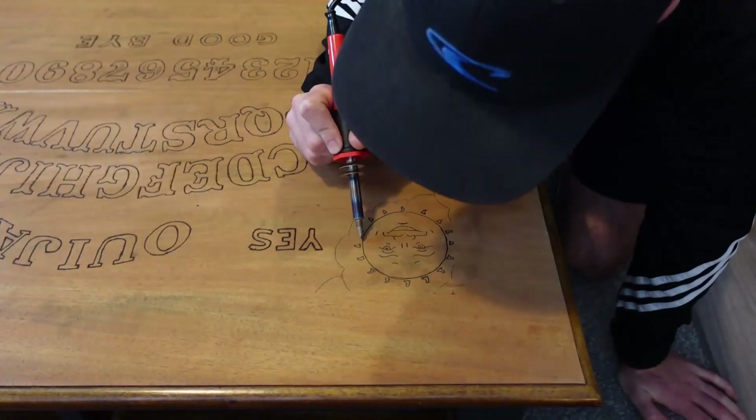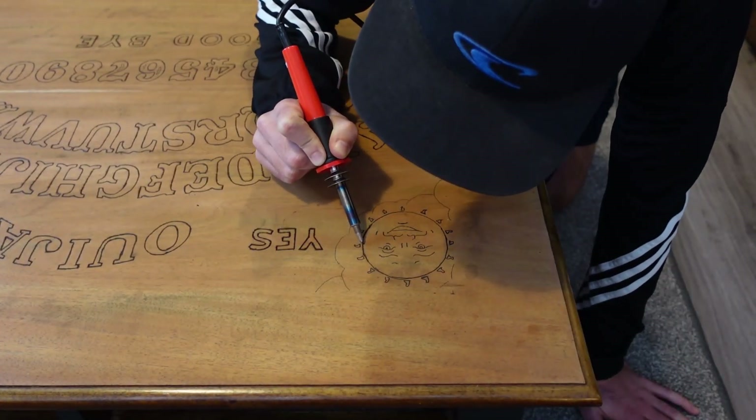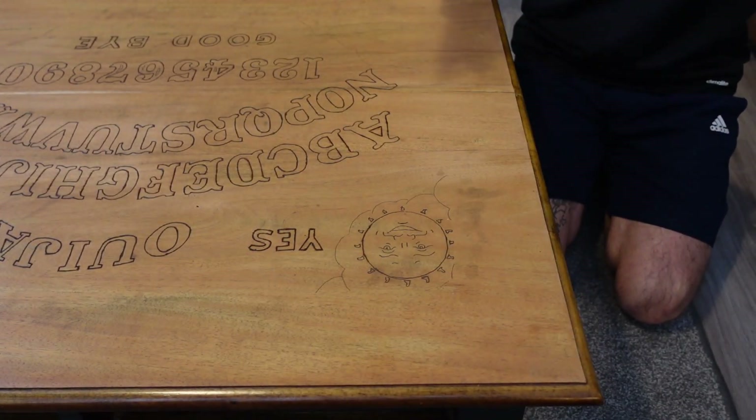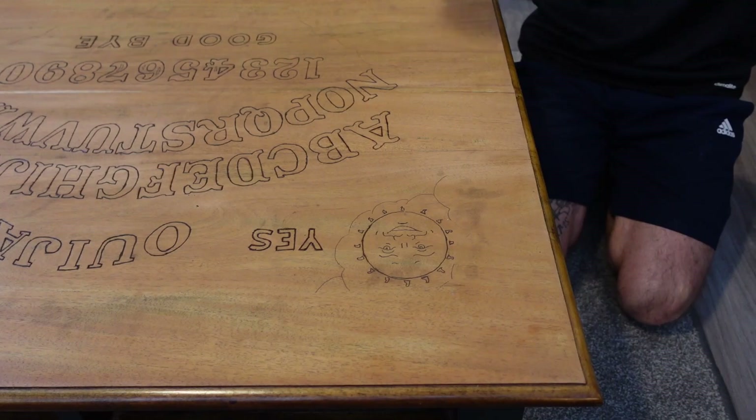That's all the letters done — the outline at least. We've been at it for about six hours today, so we're going to give it a rest and crack on tomorrow with the shading and the sun and the moon. Okay, day two on the wood burning. The solder and iron is heated up. I'm going to work on the sun, the moon, and the shading today. Got my mask again — double masking — better to be safe than sorry.